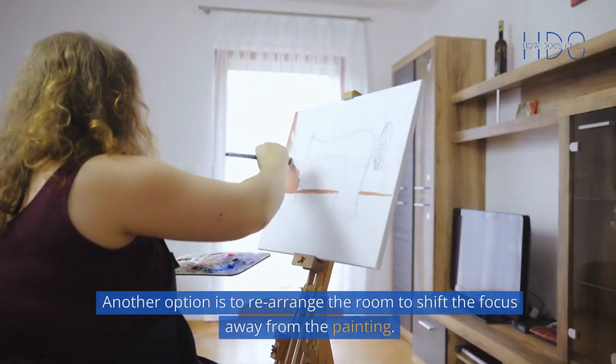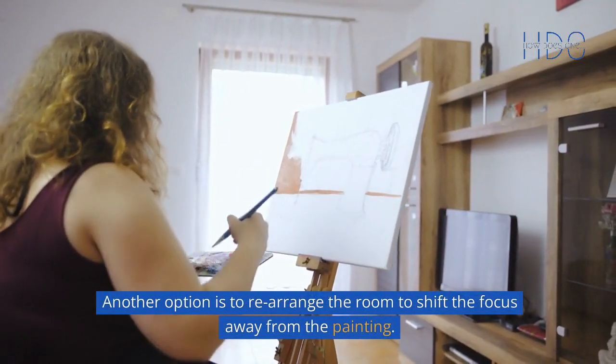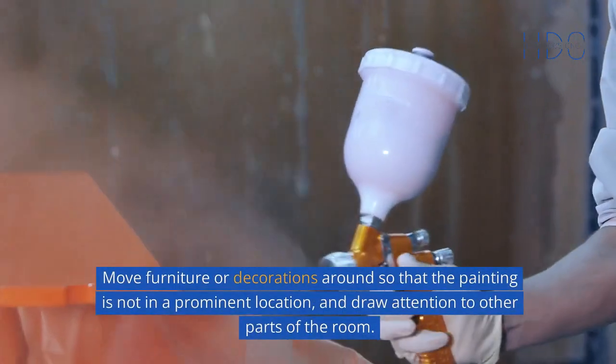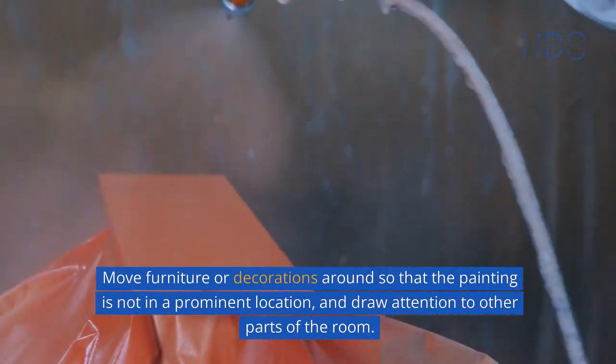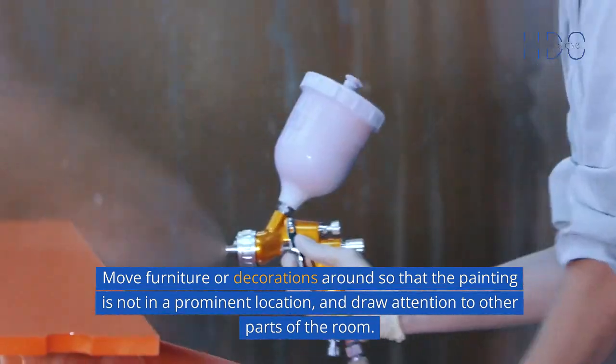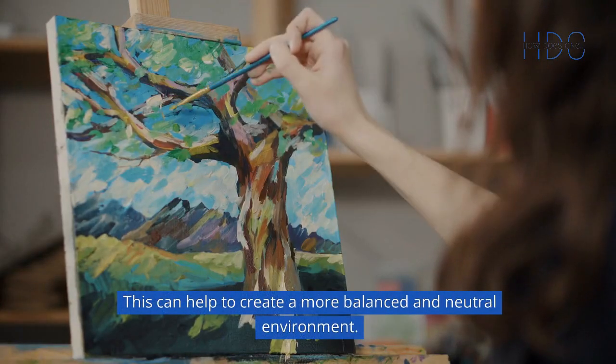Rearrange the room. Another option is to rearrange the room to shift the focus away from the painting. Move furniture or decorations around so that the painting is not in a prominent location, and draw attention to other parts of the room. This can help to create a more balanced and neutral environment.